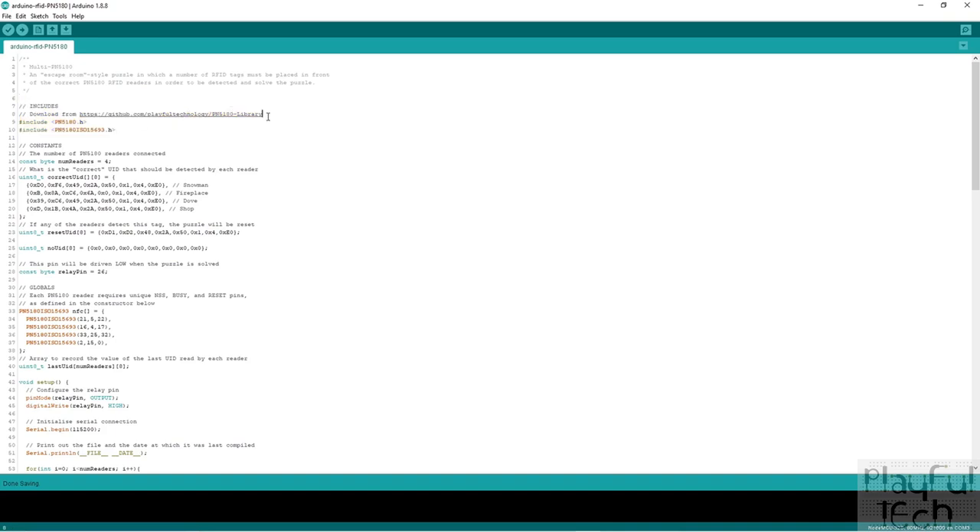I'm using a library — which I'll include in the downloads link — that actually comes in two parts: first, the general set of functions required to access the PN5180; and second, a specific subset of those functions that relate to reading ISO 15693 tags. The sensor board is actually dual purpose and capable of reading ISO 14443 tags as well, just like the RC522 boards, but I'm not importing that proximity library since the whole reason for using this board is to take advantage of the enhanced range of the ISO 15693 protocol.